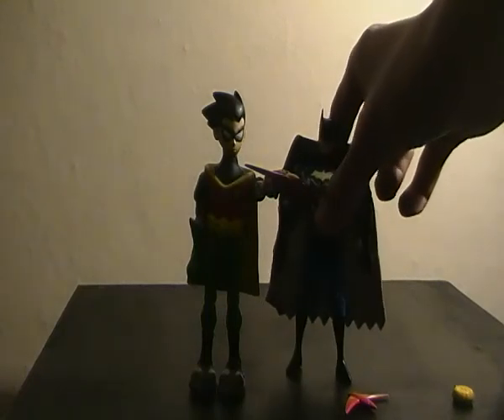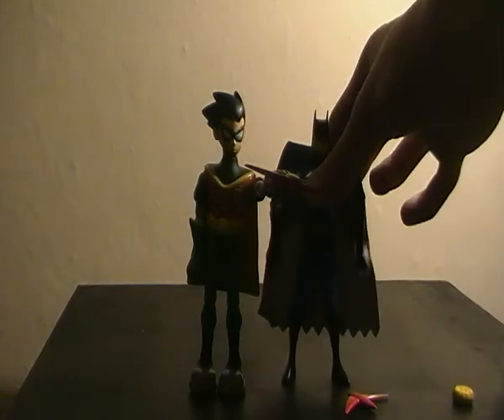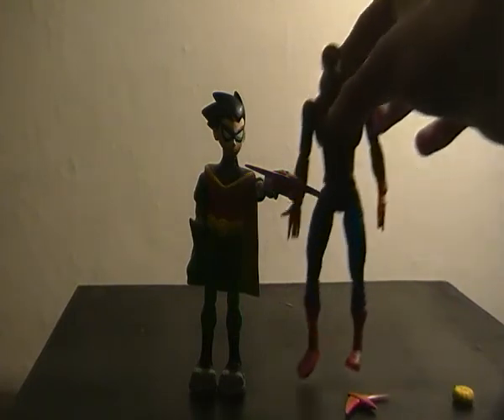Speaking of scale, let's do a couple of size comparisons. Just like I said at the start of the review, the problem is he doesn't really fit in with any of the figure lines. Next to a kind of '95 animated series Batman, you can see how tall Robin is and how much bulkier he is, with his head and features. Next to the Spider-Man Classics Series 1 Spider-Man — which people call the McFarlane Spider-Man, also representing your standard Marvel Legends — Spider-Man is about an inch taller.